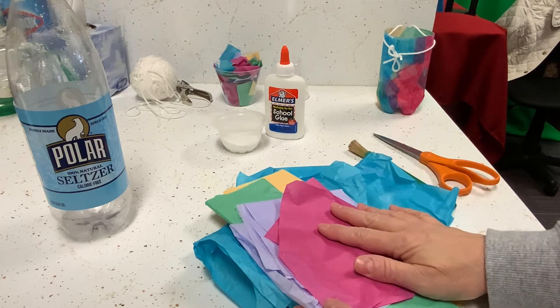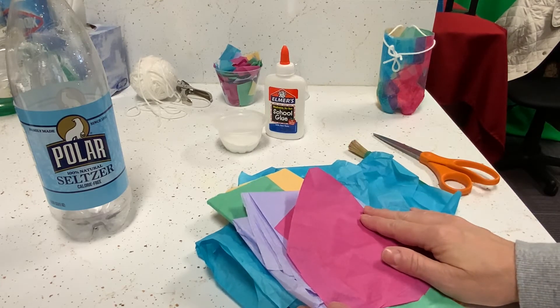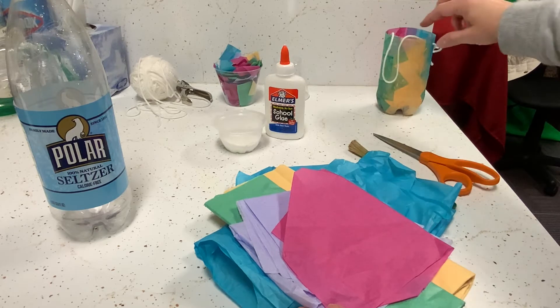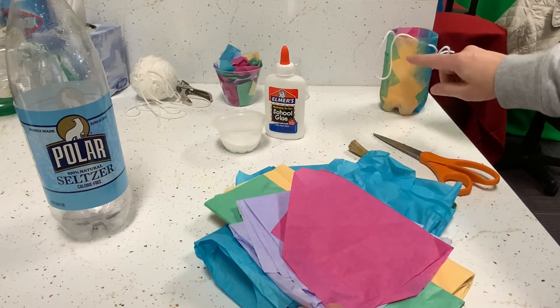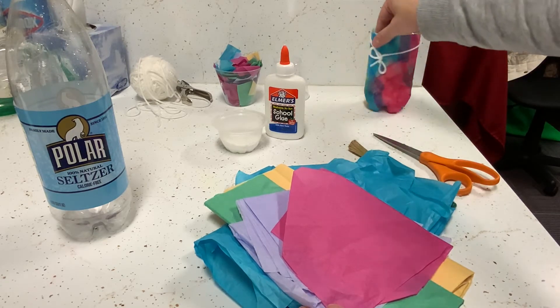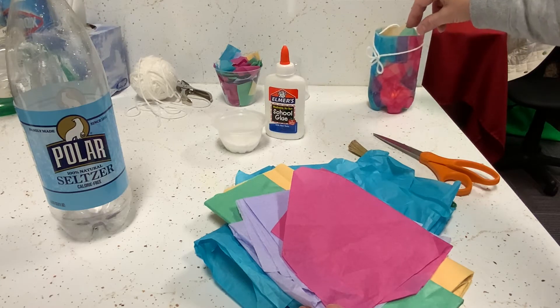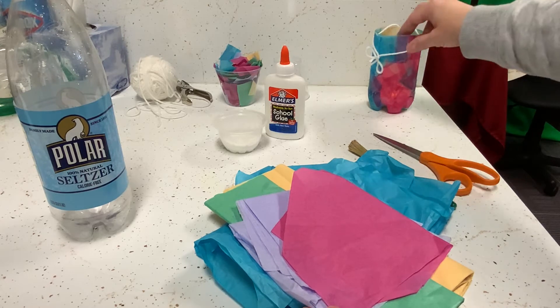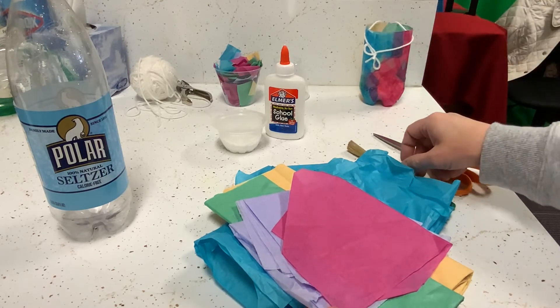And of course, tissue paper. I've just got a few colors — really, any colors work well. The lighter the colors, the more you'll see the light showing through. At night you'd see this side a little better because it's yellow and lighter than some of the darker colors. Some spots where I added extra layers are a little darker, so that's something to keep in mind while making yours.